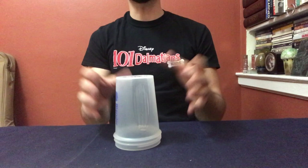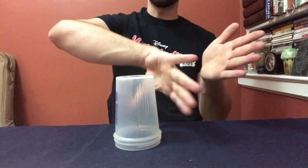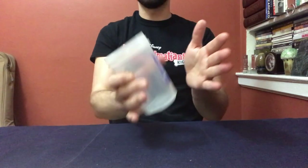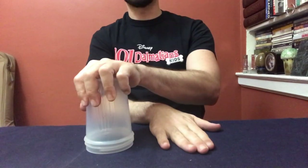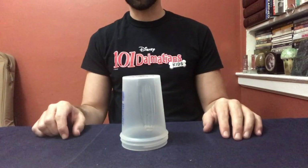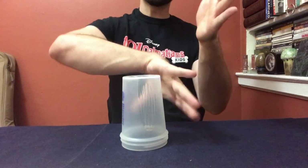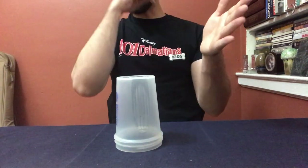Now part two is a little bit different because the cup is going to switch from your right hand into your left hand, and then you're going to put it down. Let me take you through the steps one at a time. Step one: clap sweep. Clap sweep is when you pick up the cup.